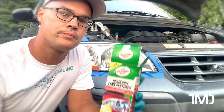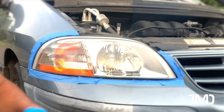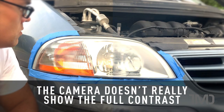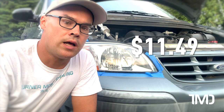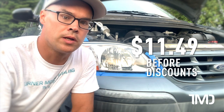So there it is — Turtle Wax Headlight Restore Kit in action. On a grading scale from F to A+, I have to give it an A, maybe even an A+. As you can see from the side-by-side, the lens is 99 to 100% clearer. I would definitely recommend this product. It's only $11 or $12, depending on where you buy it or what kind of coupon code you have.